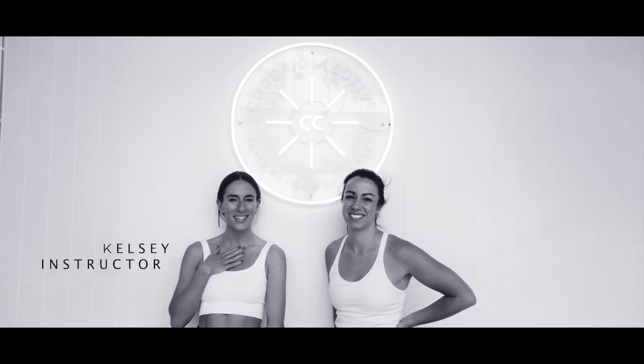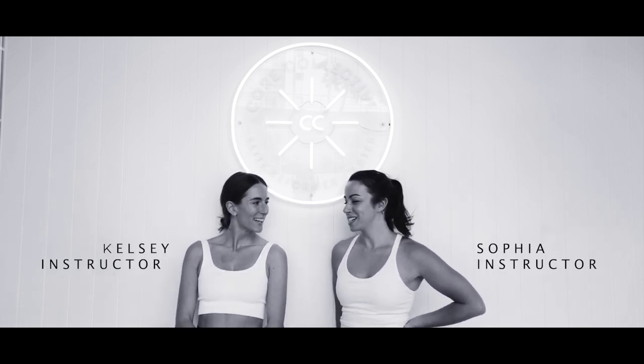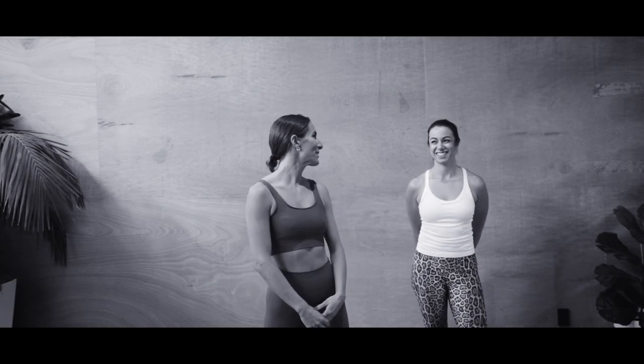Welcome to Core Collective and our online mat work sessions. I'm Kelsey and Sophia. We're going to be taking you through some mat work sessions you can do at home. We're going to be taking you through another mat exercise class today.